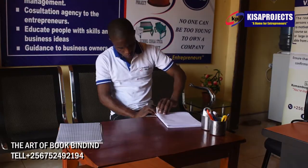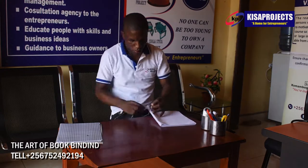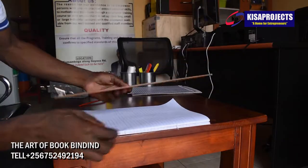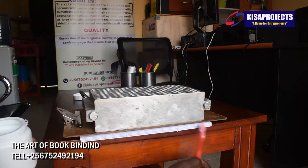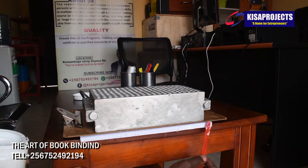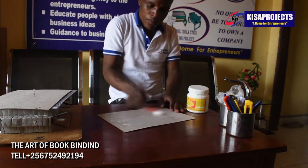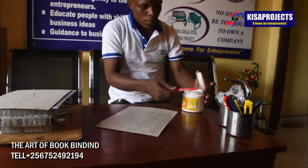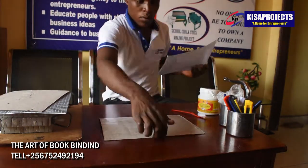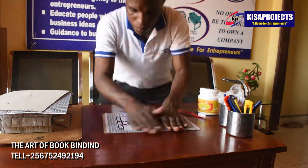Now let me start by outlining for you the procedures that I had to go through when making the book that you are going to see at the end of this video. Number one: I had to stack my papers neatly in at least four piles of seven sheets, but it can depend on the kind of book you are making or the quires that you intend to make. When you come here at Kisa Projects, we shall train you and show you all the basics and all the theory that we need in bookbinding, plus the practicals. Remember, practicals are mandatory here at Kisa Projects.